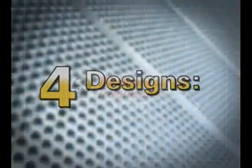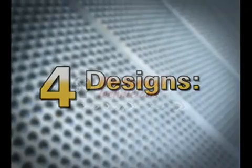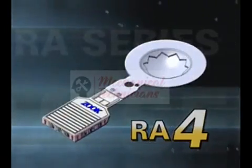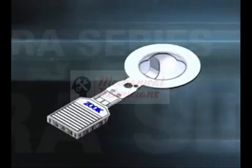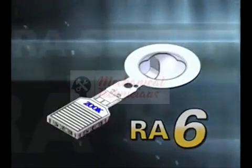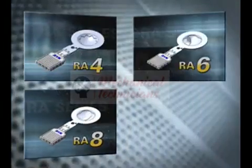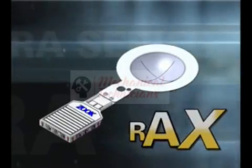The RA series of discs are divided into four designs. The RA-4 is designed for ultra-low pressure liquid or gas relief. The RA-6 is designed for low pressure liquid or gas relief. The RA-8 is designed for medium pressure liquid or gas relief. The RA-6 is designed for high pressure gas only relief.